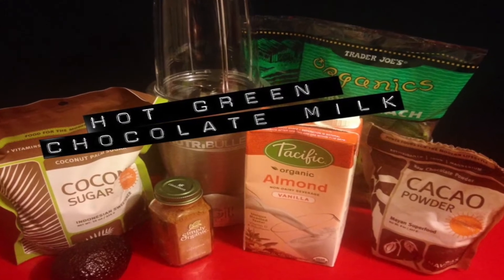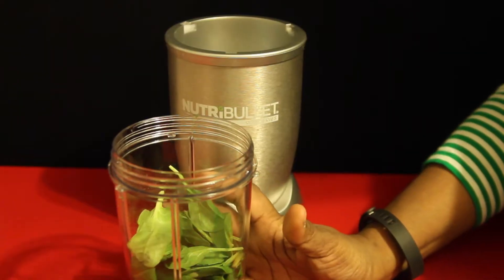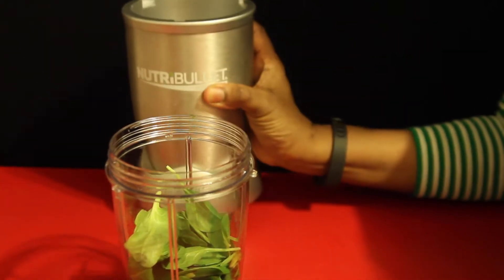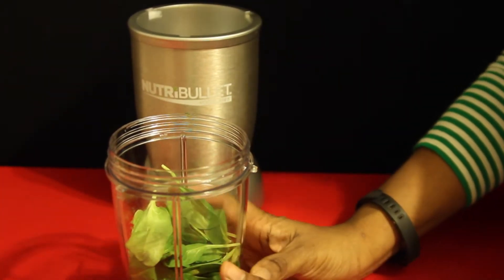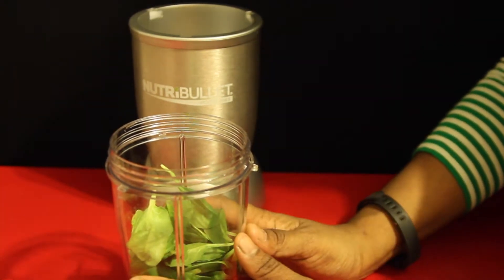Hi everyone, today I'm going to teach you how to make a green hot chocolate. You could also drink this cold depending on your mood, but now that it's getting cold and you need something to warm you up, I'm going to go for hot chocolate.